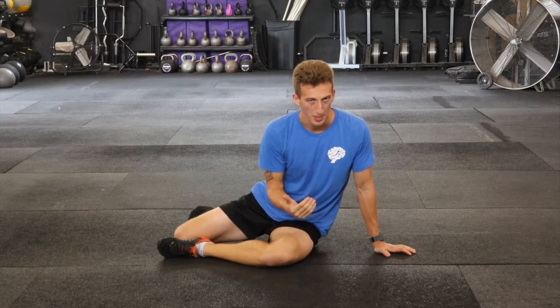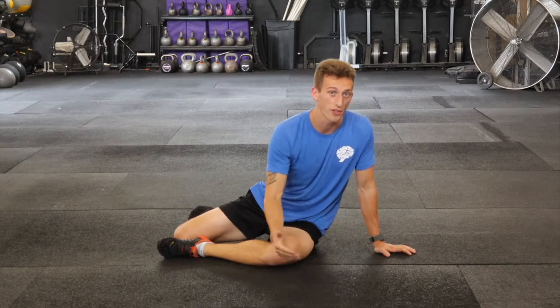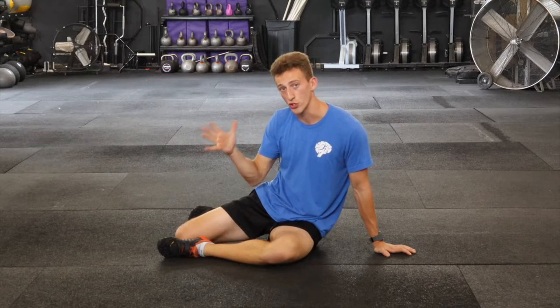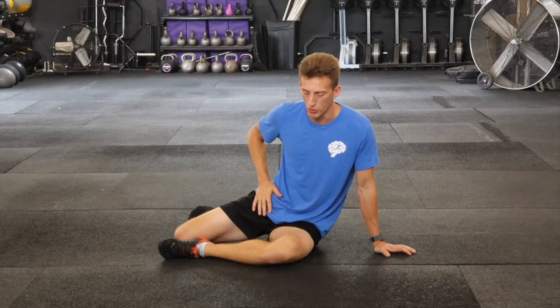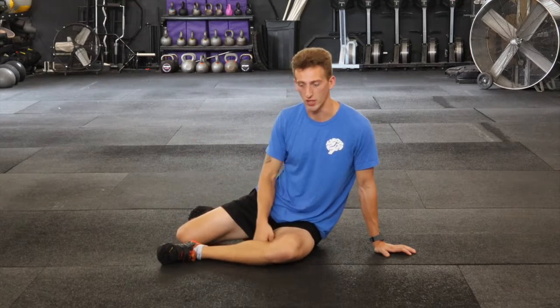Our last drill for the front squat rep. Hip stability can be massively important to the success of your lift. So to work on stability and control through a certain range of hip motion, we're going to do our shin box hip external rotator drill.